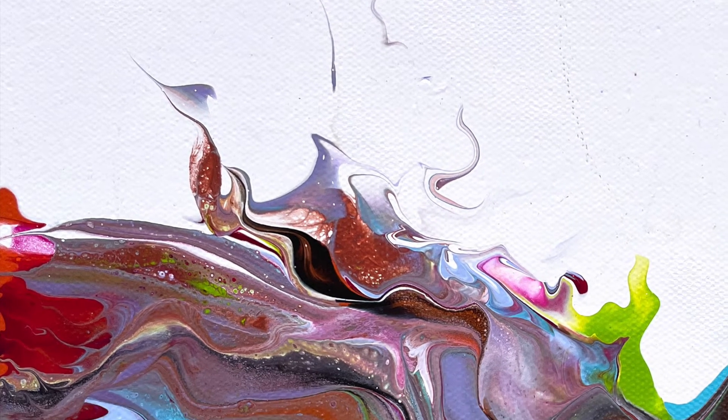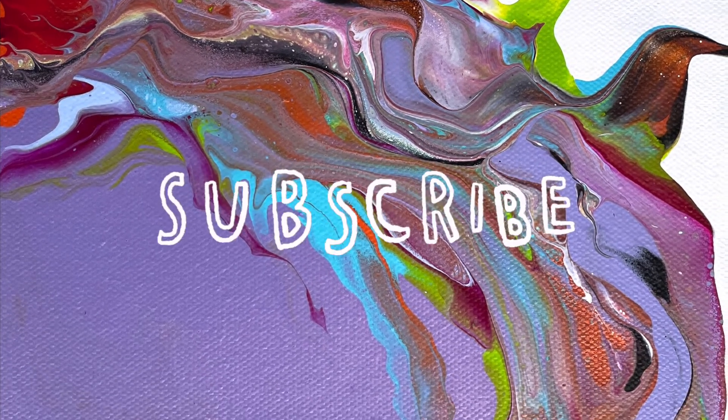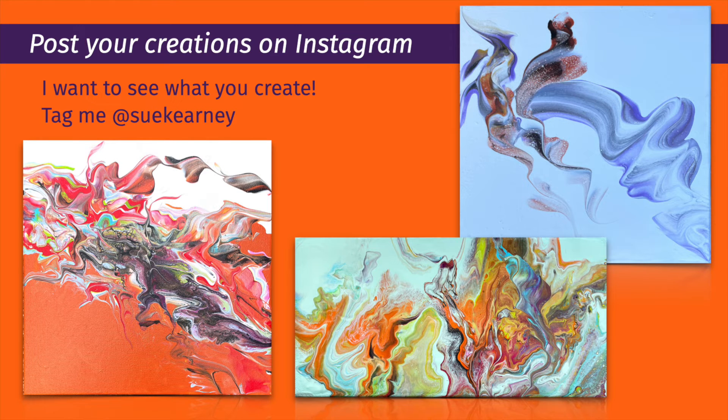Thanks so much for being here. Thanks for any comments that you leave. I love to be in conversation with you, and thanks for subscribing and sharing. Have a great day.